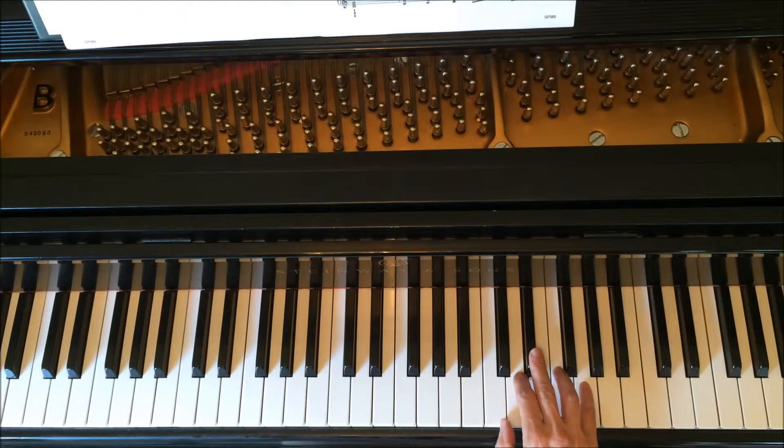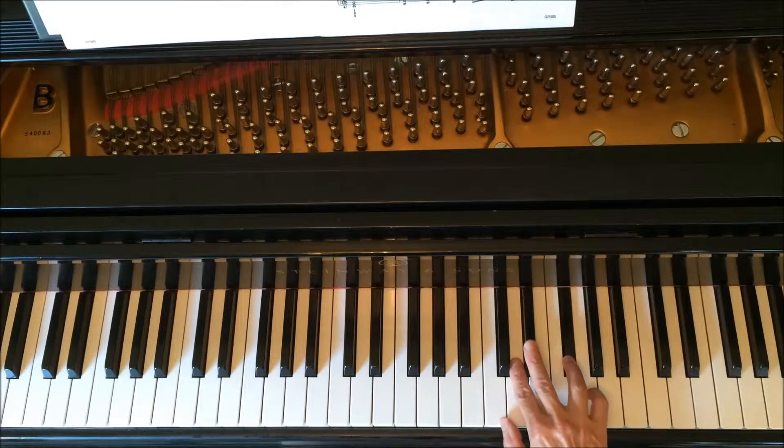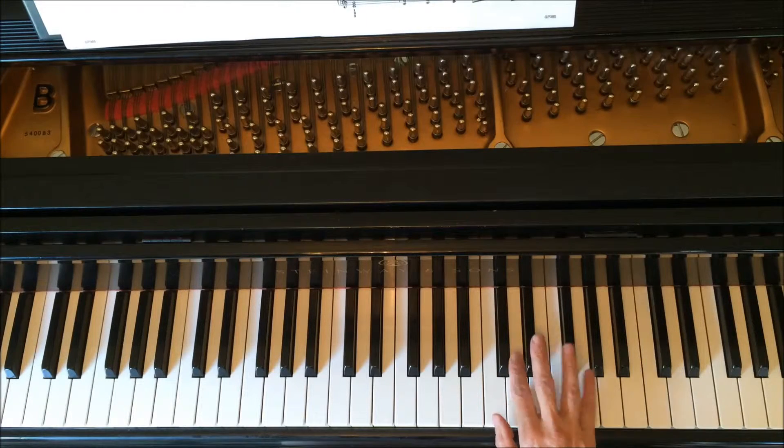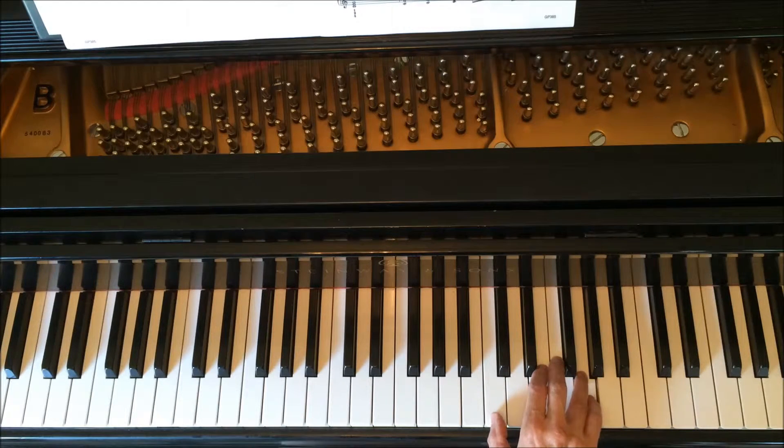We're going to play and hold the G, then F sharp, and the same three notes. You're holding the F sharp. Then we're going to move up one more, so now our fifth finger is on A — five fingers over five notes. Then move the thumb down and get the C and the D.